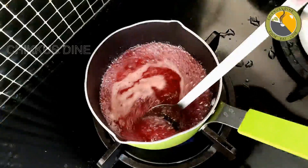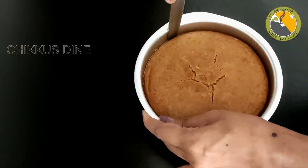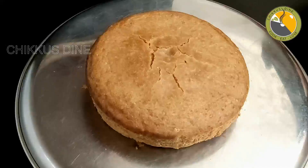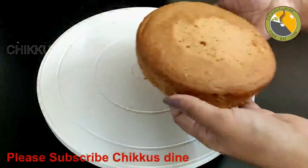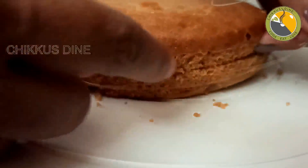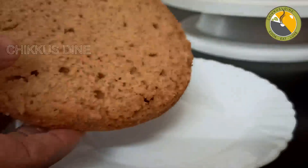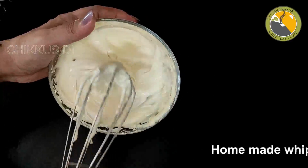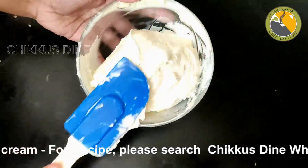Now we have to cut the cake. Let's do a demo — this is a nice soft cake with a nice height. I will cut the cake into 3 layers. The cake is not too soft. We will cut the cake off. This is our homemade whipping cream. I have already uploaded this recipe on YouTube and will put the link in the description box.